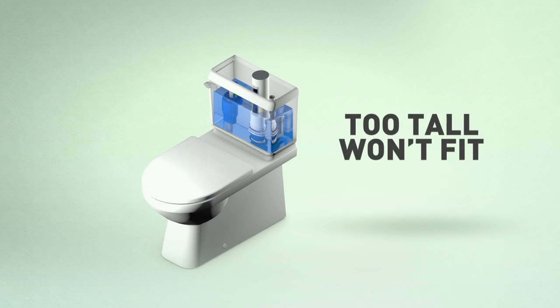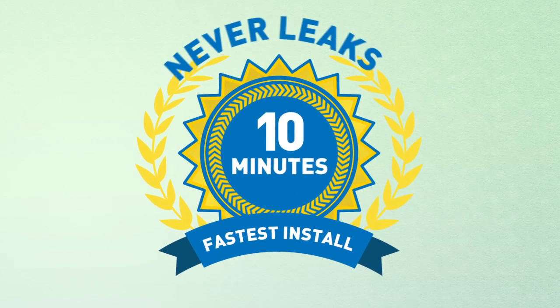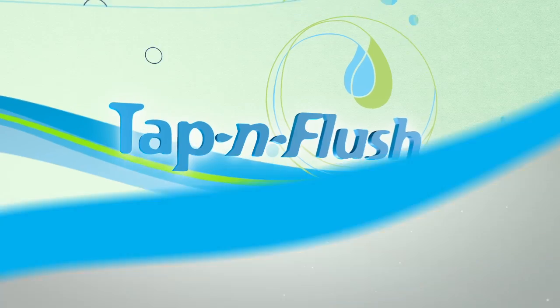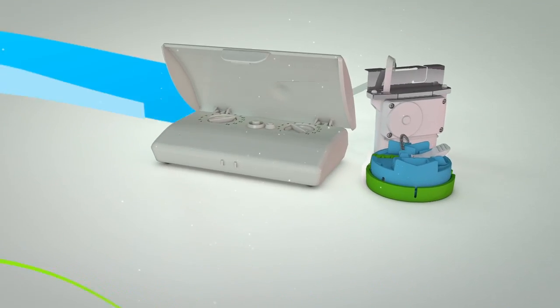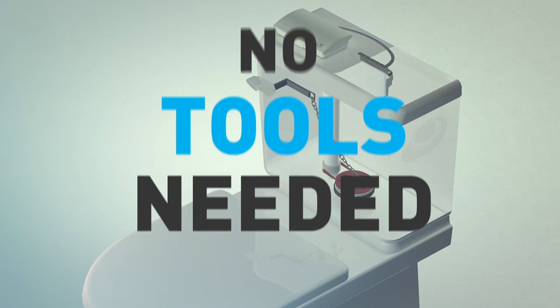The wrong one either won't fit or might cause leaking. You need a converter that's quick to install, never leaks, and guaranteed to fit. You need Tap & Flush, the revolutionary electronic dual flush converter designed to fit every toilet. It installs in minutes, with no tools.